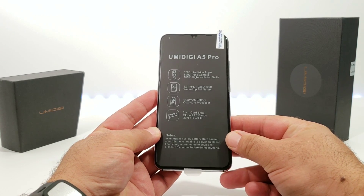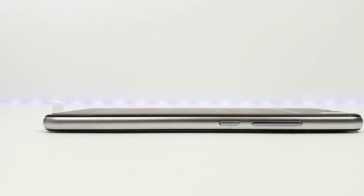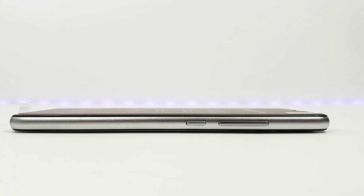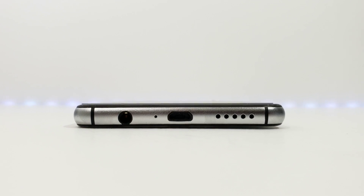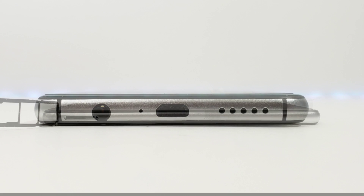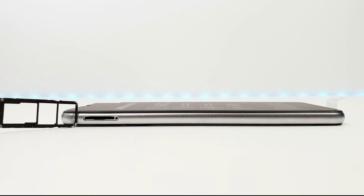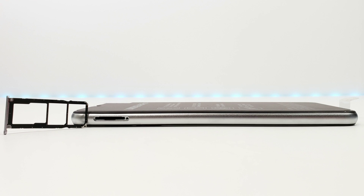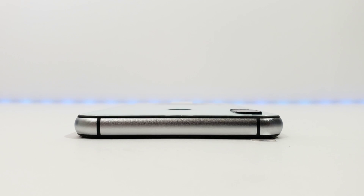Moving on, I want to give you a full tour around the Umidigi A5 Pro. Starting with the right-hand side, you've got your power button, and right above that are your volume rockers. At the bottom of the device, there's a single down-firing speaker, micro USB charging port, microphone, and headphone jack. On the left-hand side, that houses the tray for your dual SIM — you can also input a micro SD card to expand storage.